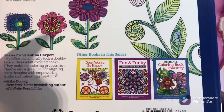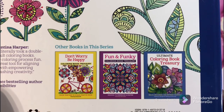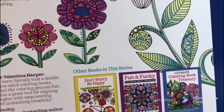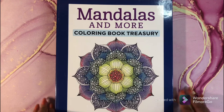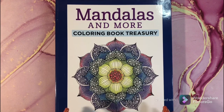And these are the other books in the series. 'Don't Worry, Be Happy' — I want to check out the other books, definitely. But guys, this is 'Mandalas and More: Coloring Book Treasury.' This book is awesome. The paper is awesome, it's single-sided, and it has perforated edges, so you can tear it out if you want. This is awesome.